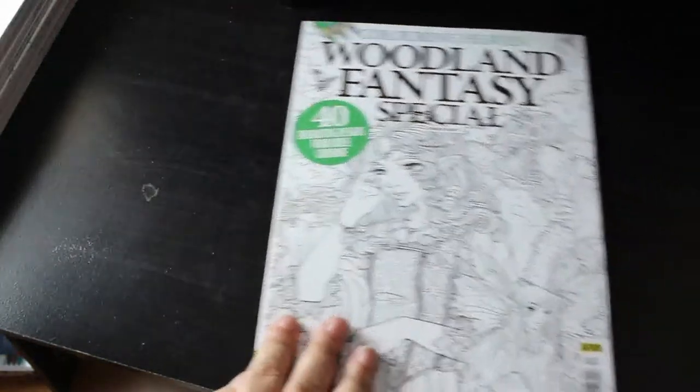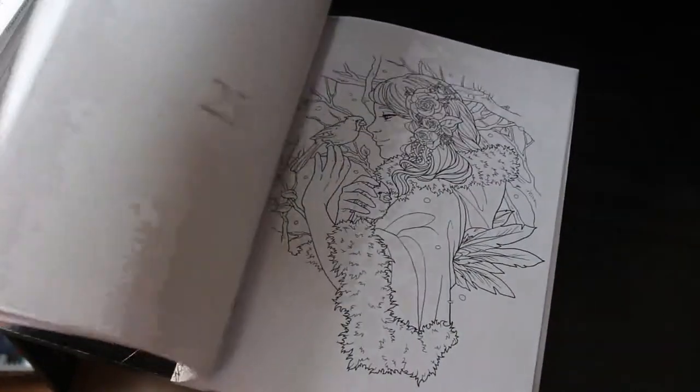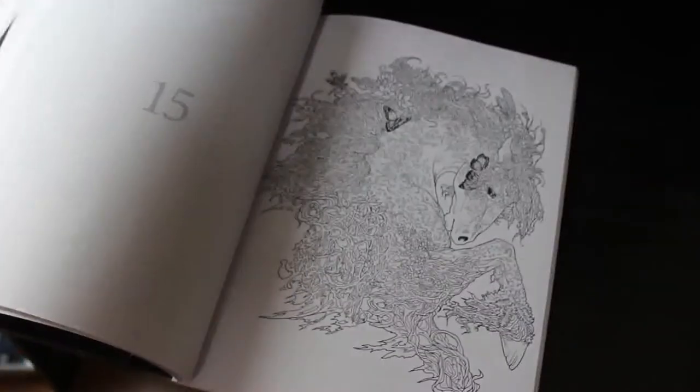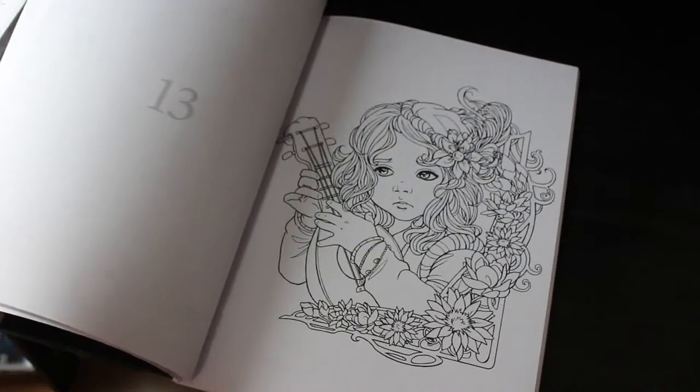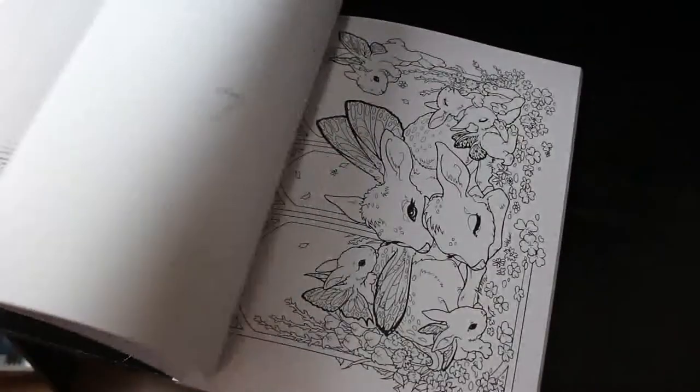On to the Colour in Heaven books — these are in no particular order. Woodland Fantasy Special, issue number 30 — I haven't coloured in this; I don't know why. It's lovely, these are absolutely beautiful. I want to colour in every single one and I want to colour more than one picture, but I've got more books than I've got time in the day.